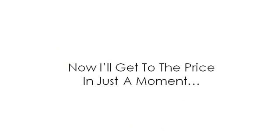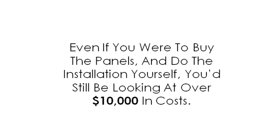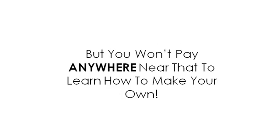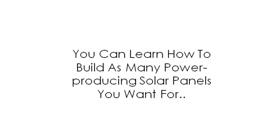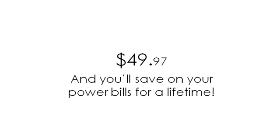Now I'll get to the price. Retail solar panels are very expensive. To give you some perspective, a solar power installation will cost you upward of $15,000. Even if you were to buy the panels and do the installation yourself, you'd still be looking at over $10,000 in costs. But you won't pay anywhere near that to learn how to make your own. You can learn how to build as many power-producing solar panels as you want — not $297, not $197. I'm not even charging you $97. While this presentation is still online, you'll pay the special price of just $49.97. And you'll save on your power bills for a lifetime.